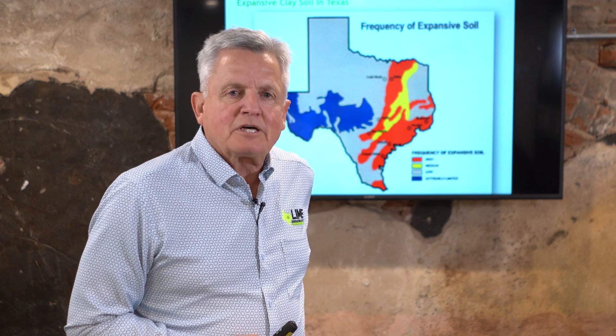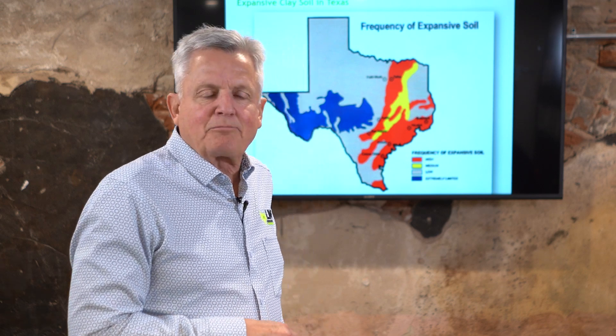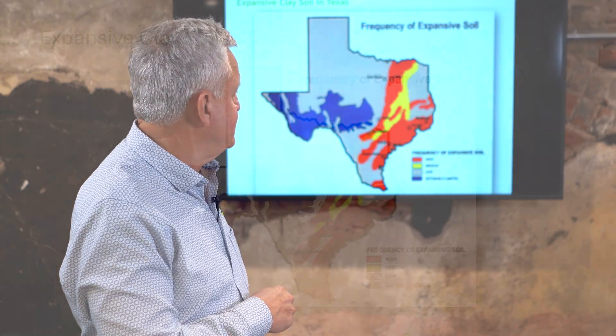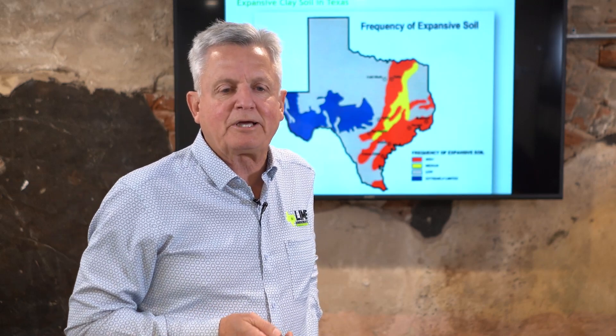One of the reasons this topic comes up quite a bit is if you look at expansive soils in Texas — the area shown in red and yellow is where most of the expansive soils are, which is where about 90 percent of the people in Texas live. So if you live in Texas, we're forced to build on expansive soils quite a bit.